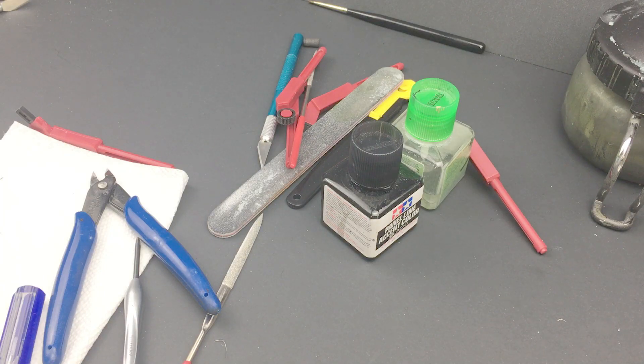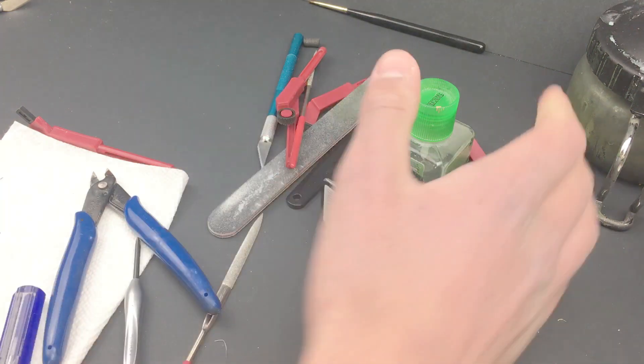Hi guys and welcome back to Scale Studio. Today I'm going to be doing a review on Airfix's pretty new 1/35th Tiger 1 early version. It's actually a pretty old kit, so it should be interesting. Let's get started.